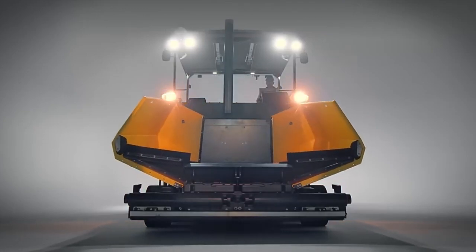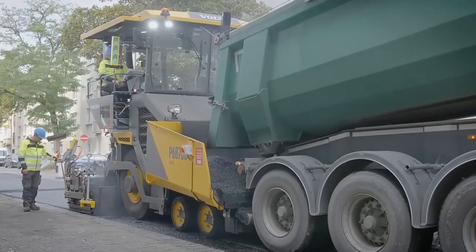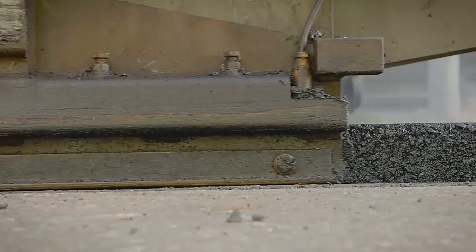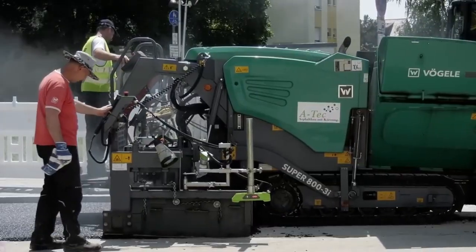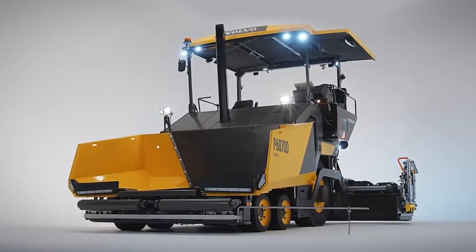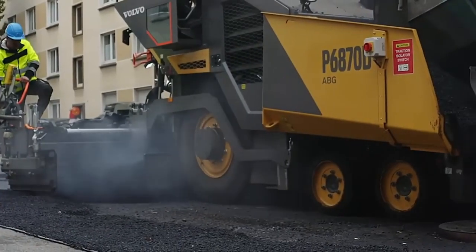Say hello to the P6800D asphalt paver — the epitome of versatility on the road. This compact powerhouse combines unmatched power, top-notch performance, and rugged durability, all wrapped up in one highly maneuverable package. Built on a wheeled chassis and featuring a 13-ton hopper, it can pave up to 9 meters wide. With self-leveling hydraulic suspension and a clever three-point balancing system, it's all about stability. A torque distribution control system ensures power is smartly managed between the front drive wheels, stopping any unwanted wheel spin.